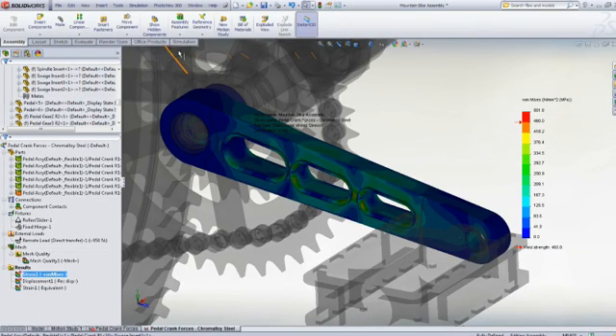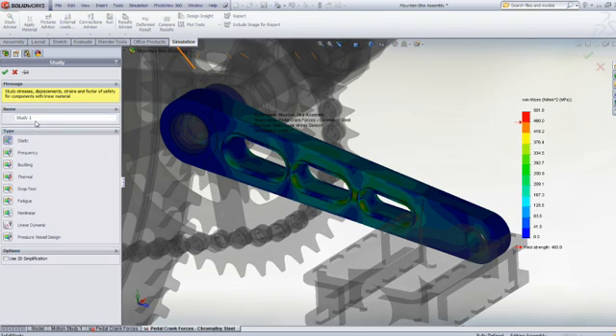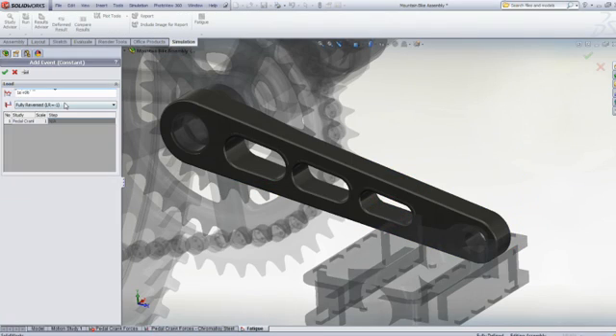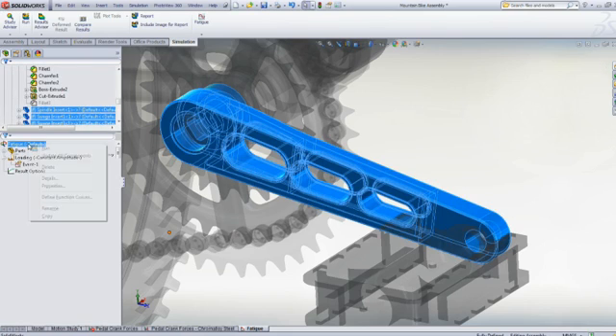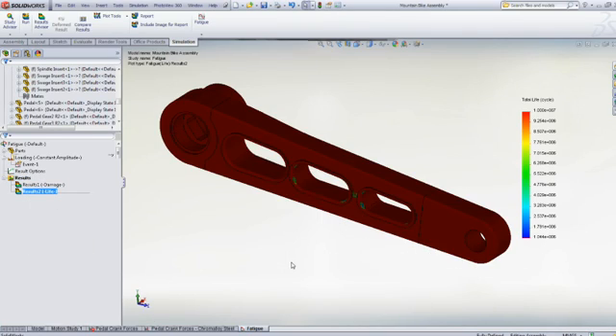And if so, how many pedal revolutions before failure? The answer to this complex problem is easy with SolidWorks Simulation — a fatigue study is quickly set up and a varying load is applied to the crank. Once the analysis is solved, we can see the crank lifetime, or number of cycles to failure, is just over 1 million cycles, or pedal revolutions.